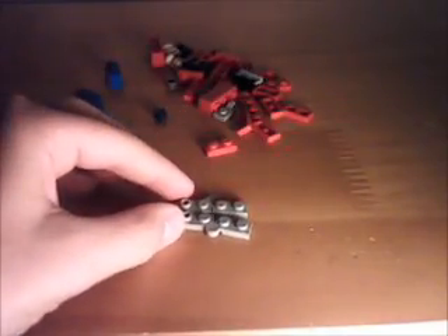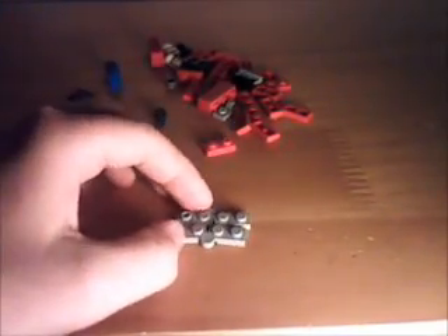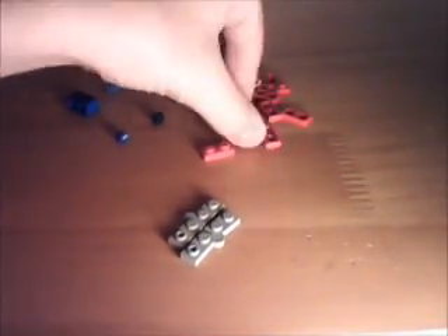You first take two of these pieces — the hinge, 4x1 — and put them together like that. So it makes this: a 2x1 piece with a stud on the top. Put it on.